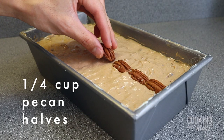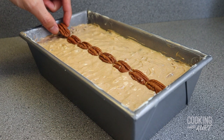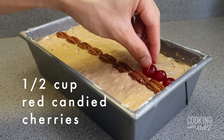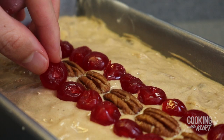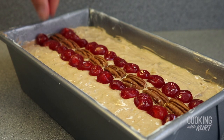Now this is an optional step, but we're going to decorate the top of the fruitcake to make it a little bit more festive. You can make whatever pattern you like. We're going to take about one-fourth cup of pecan halves and add a strip of pecan halves along the center of the cake, gently pressing them down a bit into the batter so they are lightly embedded. Then we're taking about half a cup of red candied cherries and adding a row of them on either side of the pecans, also gently pressing them down to embed them into the cake.